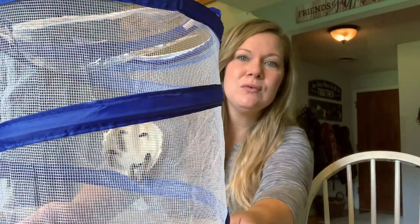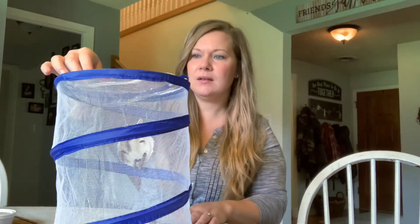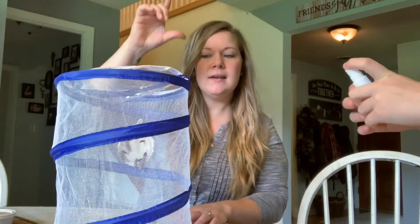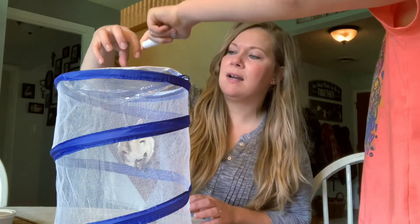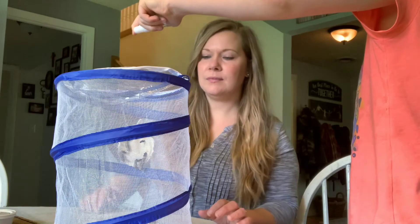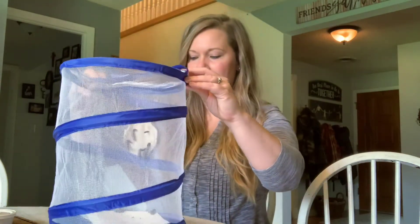So now, Becca Jo, would you do the honors of giving them their first mist? All right, very carefully - just a gentle one squirt right down in there. I wouldn't do it directly on them; I would do it up above and then let it fall down. Okay, I think that's good.